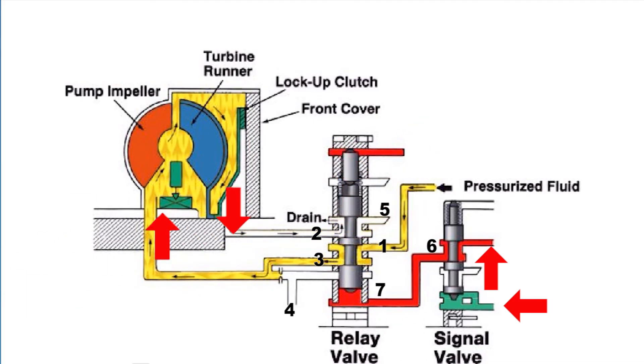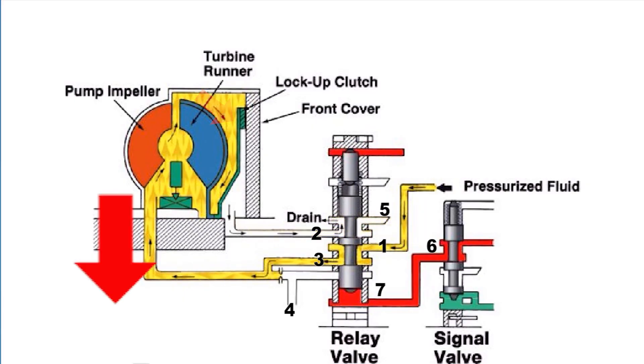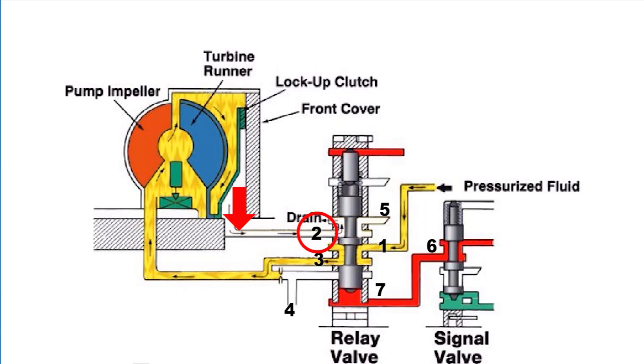Moving the relay valve to a new position changes the direction of fluid flow into and out of the converter. Fluid now flows in port one and out port three, where it enters the converter between the impeller and the turbine. The fluid continues through the converter where it can force the lockup piston against the converter front cover. The fluid continues to port two on the relay valve and out port five to the oil pan, locking the front cover to the turbine via the lockup piston.